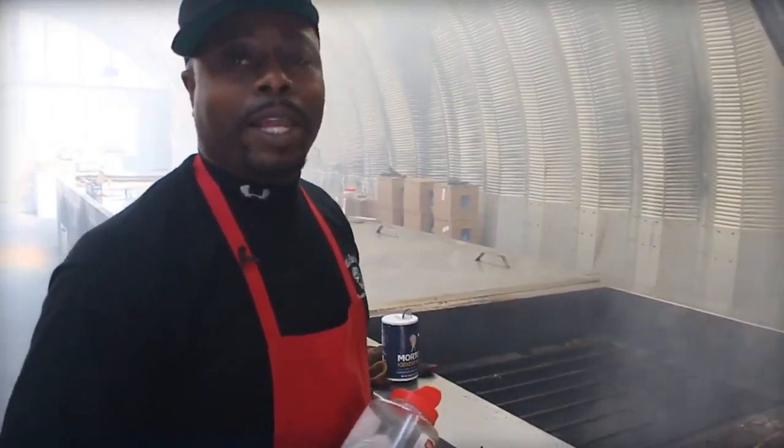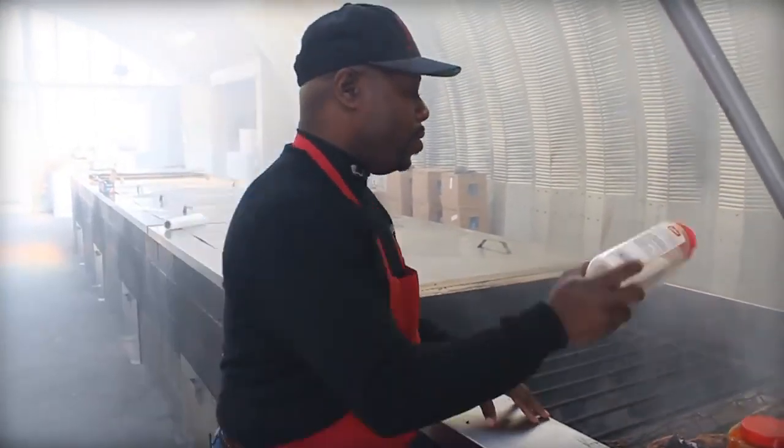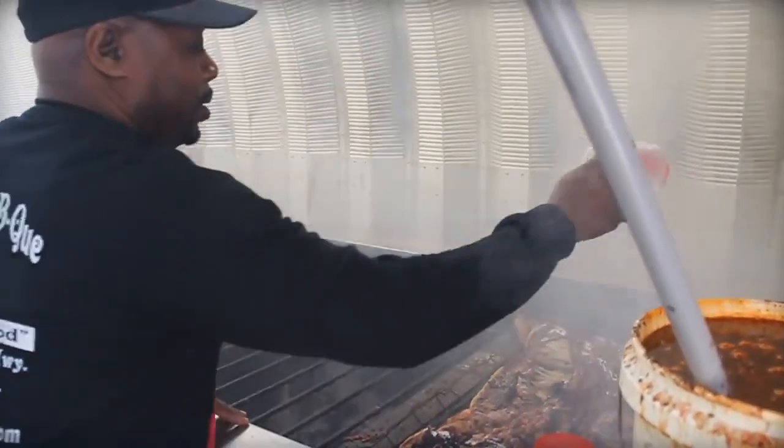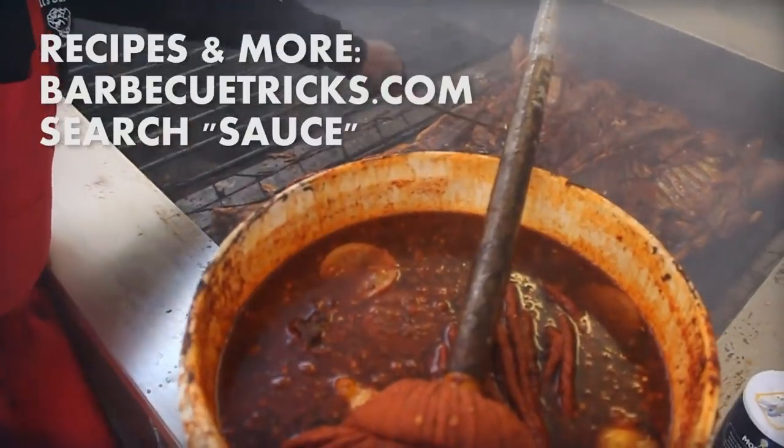My favorite part about it is meeting new people every week, making new friends through food, and satisfying the appetite of the visitor.